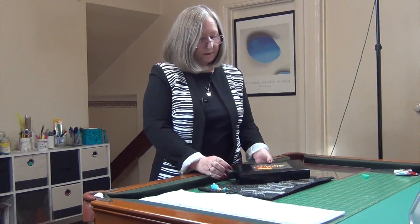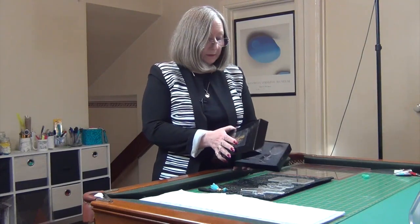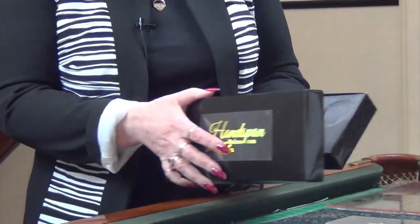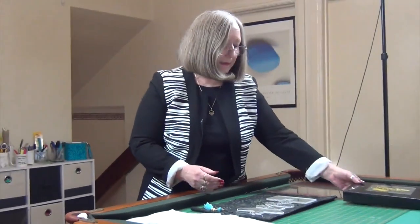Hi everybody, my name is Geraldine and I'd like to welcome you to Handspan Rulers. These are quilting rulers to use with your machine. This is the box they come in — they're packaged in the box so that you're able to put them away after you've finished using them and keep them in a safe place.